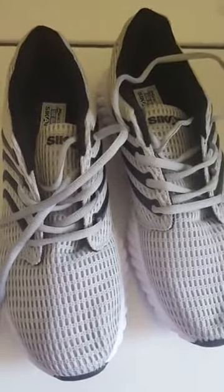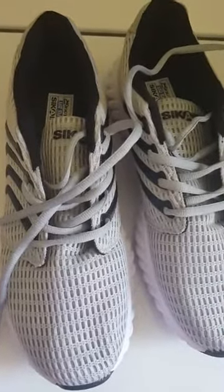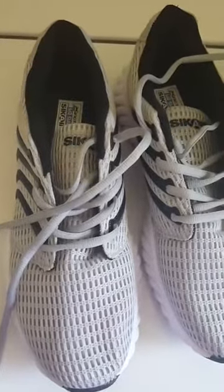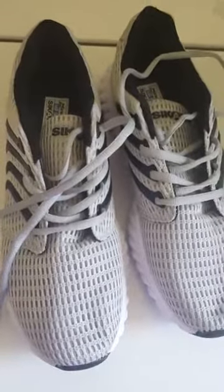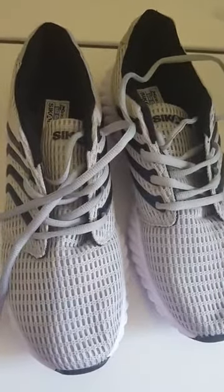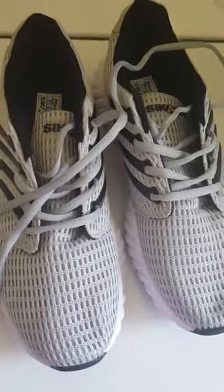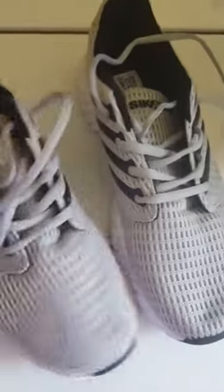I wasn't thinking the only size available that would even come close to me would have been a 10 and a half for men, but I figured that might have been too big. But they must run small. They say they're for running — I don't know if they would hold up to running very long on hard surfaces, but maybe on a treadmill they may be good.